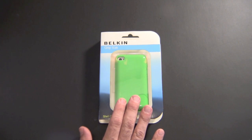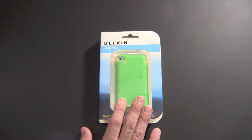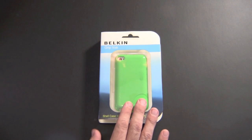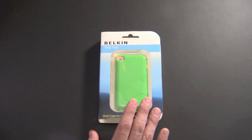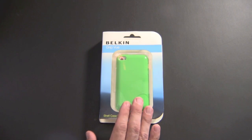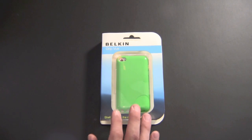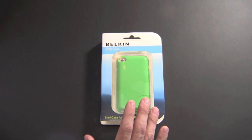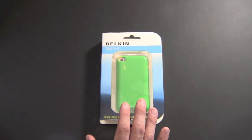The Grip View — I picked this up at Best Buy and it sells for $24.99. It comes in four different colors: purple, blue, pink, and the green color that I have here. If you're looking for a quick case for your iPod Touch fourth generation just to protect it while you wait for newer cases to come out, head to Best Buy — they have a large selection of both Belkin and Griffin cases for the iPod Touch in stock right now.